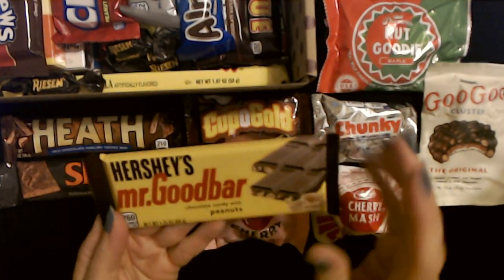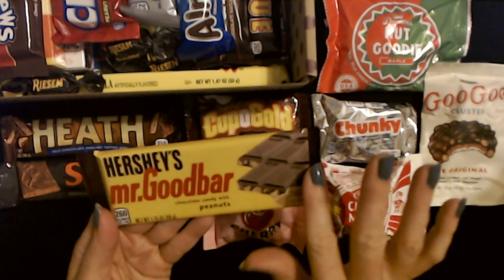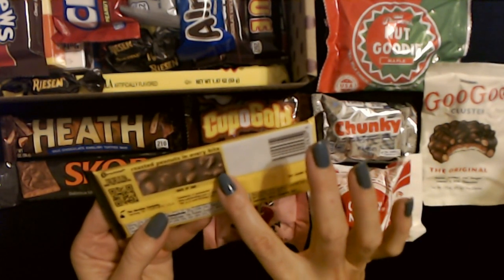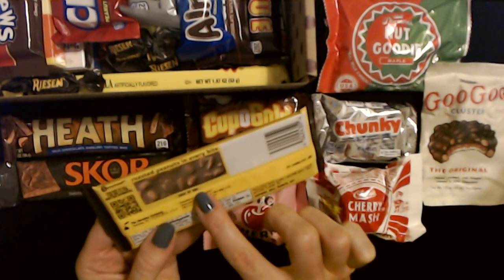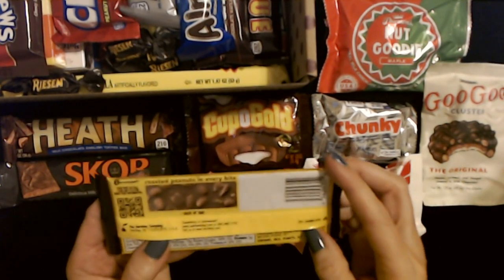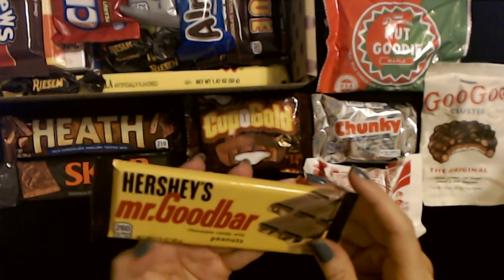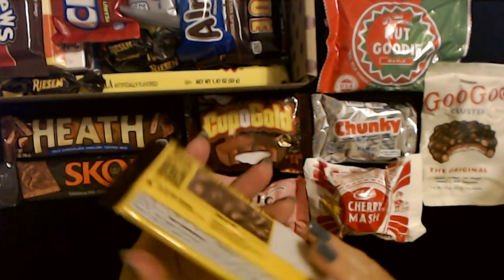And we have a Hershey's Mr. Good Bar — a chocolate candy with peanuts. I remember when these used to come in a paper wrapper. You get roasted peanuts in every bite. It contains milk, peanuts, and soy. This bar is 1.75 ounces, from Hershey. They're okay — it's not my favorite thing in the world, but they're alright.